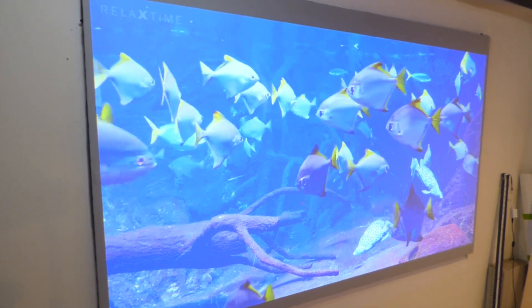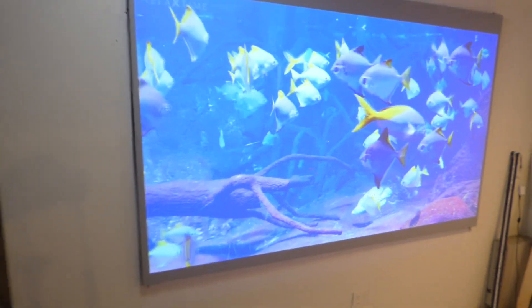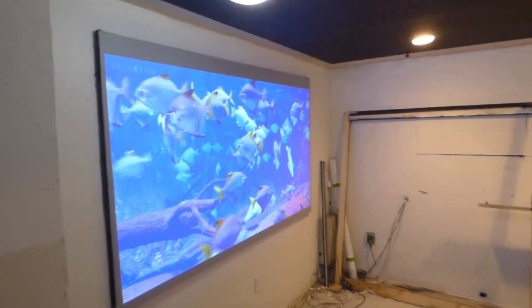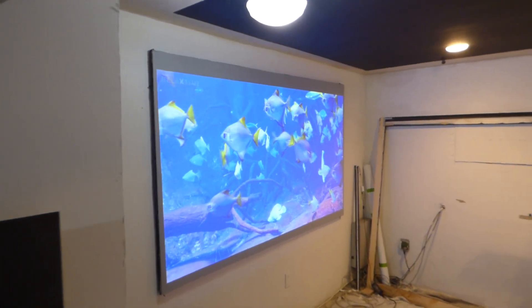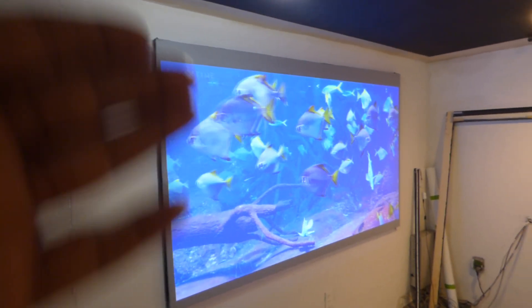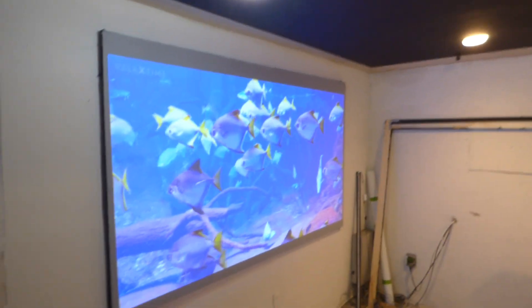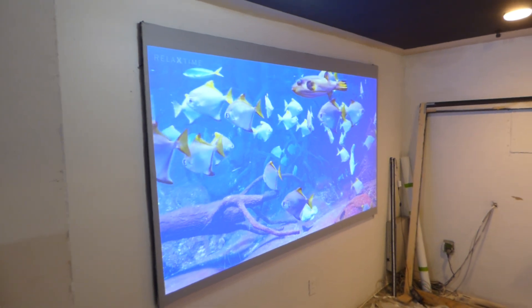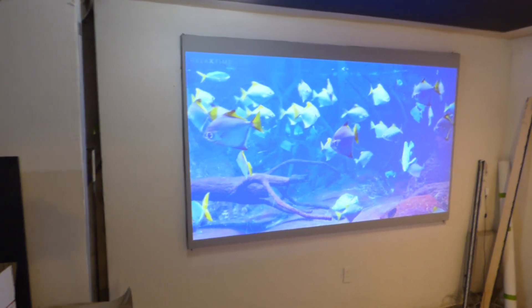If you have an ultra short throw projector, this is the best screen paint to go with. We first developed it to be sprayed on, but now it's designed to be rolled on — you can roll it or spray it, it's up to you. Usually when you have a screen and it's just light, one of the things you're going to lose is color because the blue will start to fade and you get a tannish kind of look around the screen. With all this light hitting the screen, we don't have that problem.